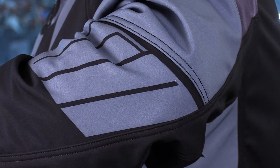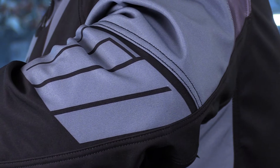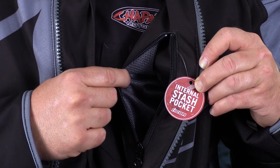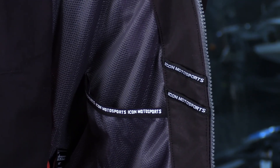In addition to having removable armor, the elbows are adjustable into three different positions so you can get that perfect elbow fit — just in case you come off the bike and need impact protection in the proper location. You're going to have three pockets on the inside: the splash-proof pocket, and then two more pockets inside the liner itself.